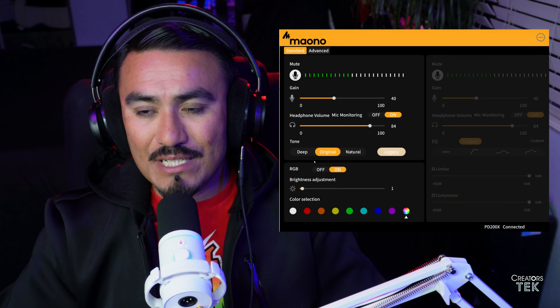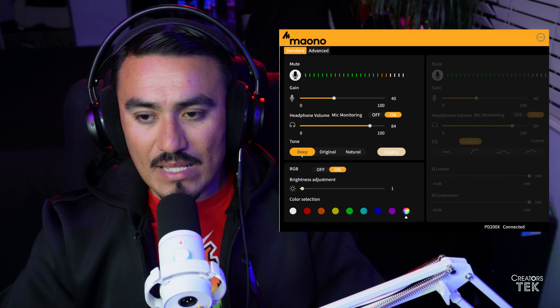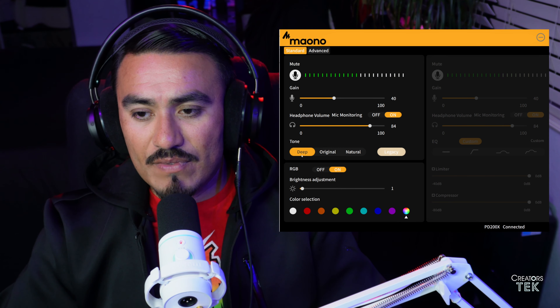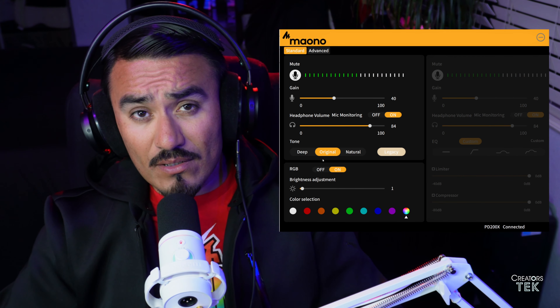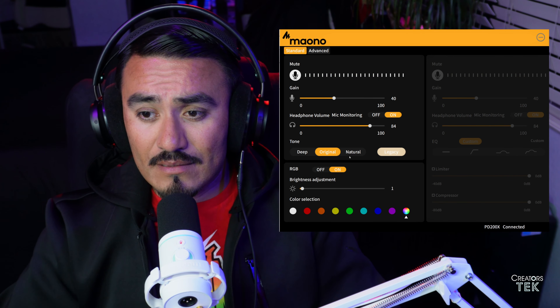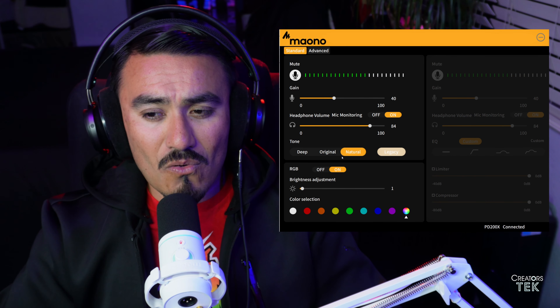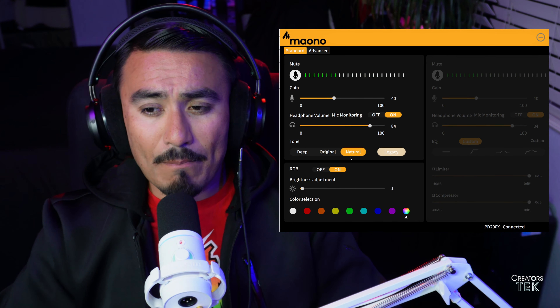We have four different tone levels. We have the deep — you can hear that the bass is boosted and some of the other frequencies might be reduced slightly. Then we have the original, which is what I've been recording this microphone with in its default state — this is what you hear straight out of the box. And this is the natural sound level: the higher frequencies are boosted and the mid and low frequencies are diminished, so you get better clarity when you're speaking.